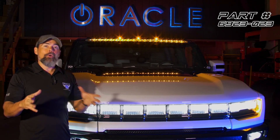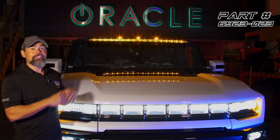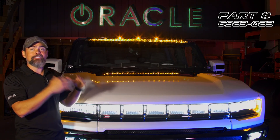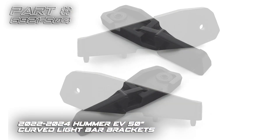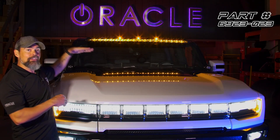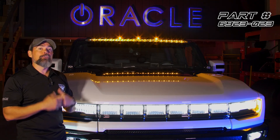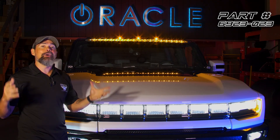Today we're going to take a look at the new Oracle LED light bar installation on the Hummer EV. This light bar is super slick and slim. The brackets are designed to lower the light bar as low as possible so you can still see the factory cab lights while giving it a really low-profile design which reduces wind noise. We're going to take you through all the steps on the installation. Let's go ahead and get started.